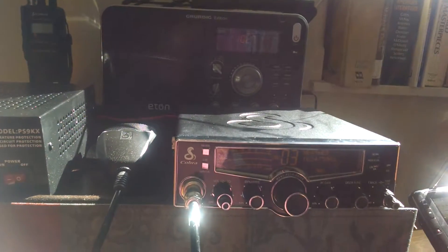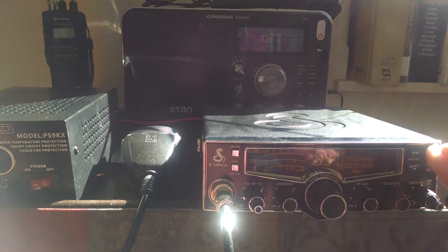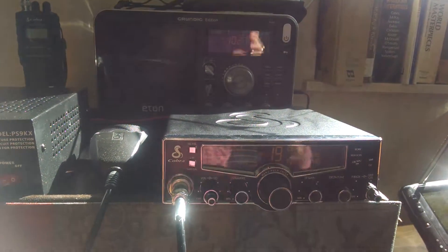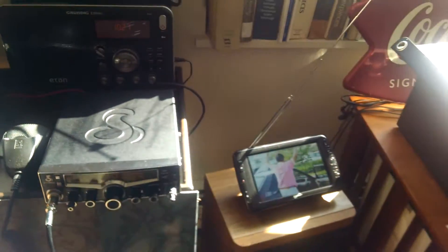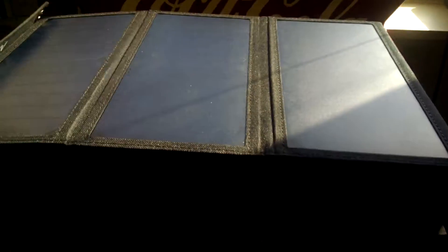You know I'm getting great sound on the CB. Not much trucker traffic this morning. Anyway one other thing I'm going to show you is I am charging my tablet — you can see the battery is charging off my solar panel.